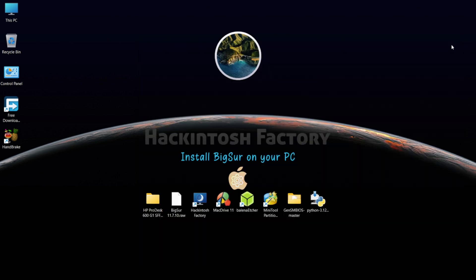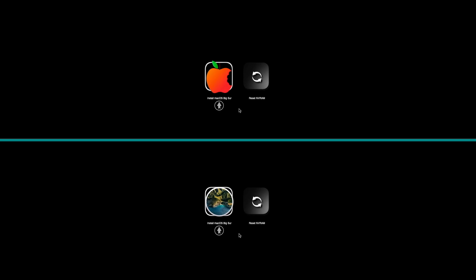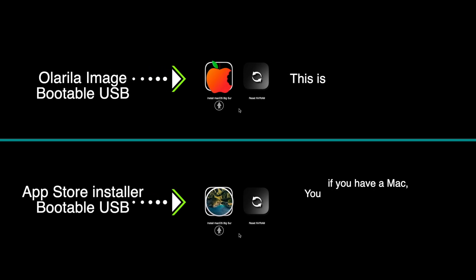Now restart the PC and boot from the USB drive.